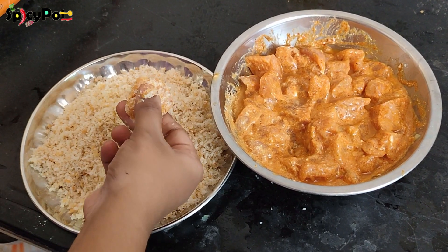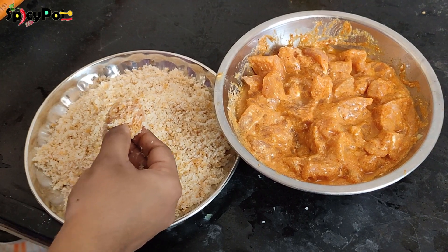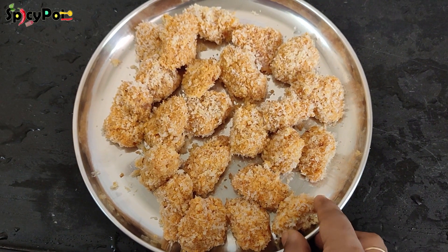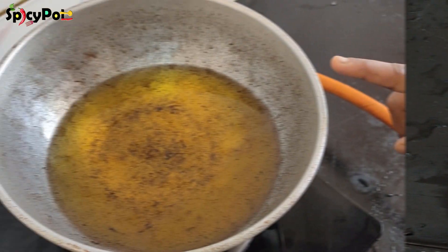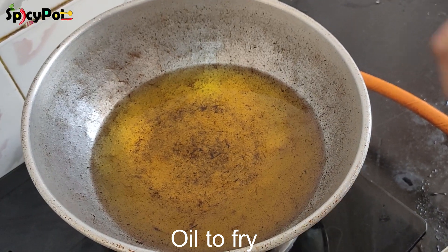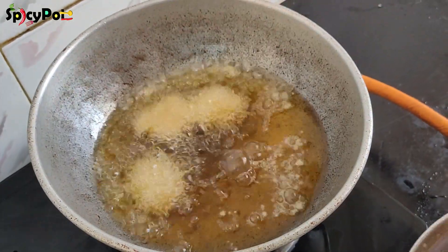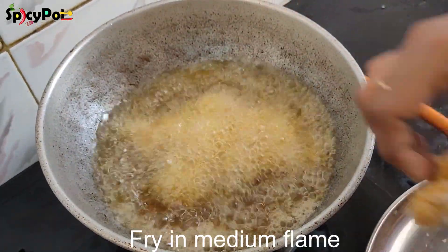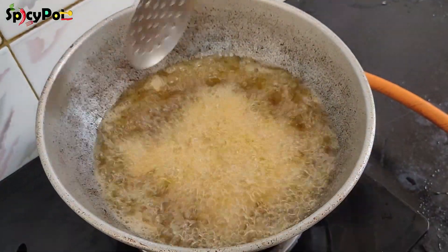We will coat all the chicken in bread crumbs. Coat all the chicken in the pan. Put all the chicken in the pan on medium flame.